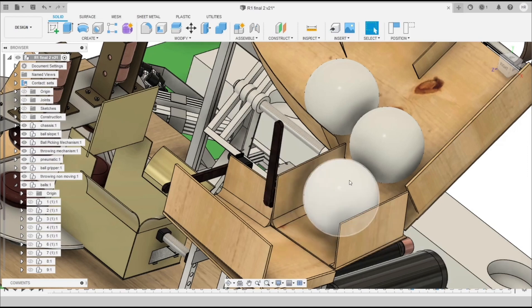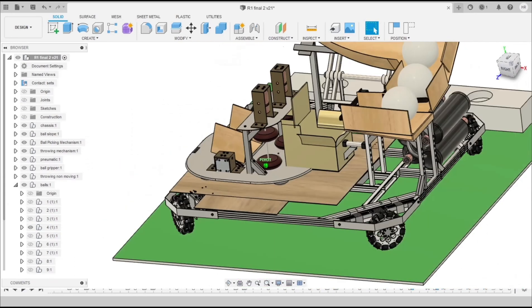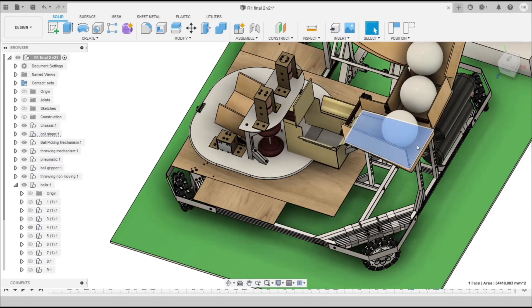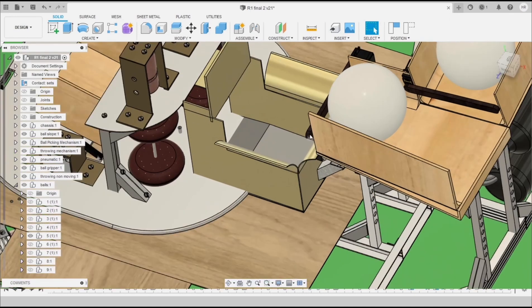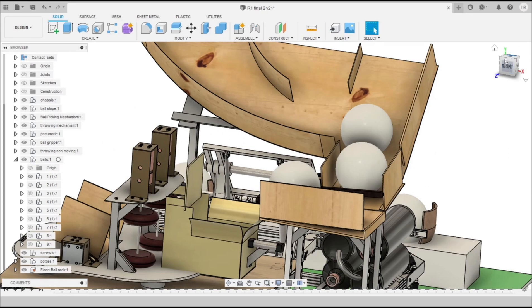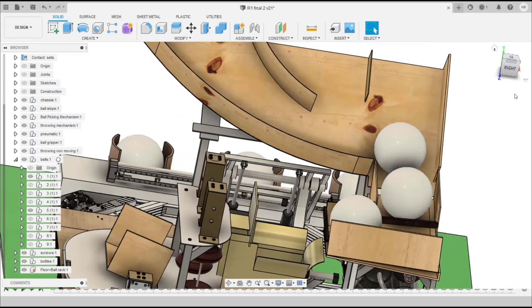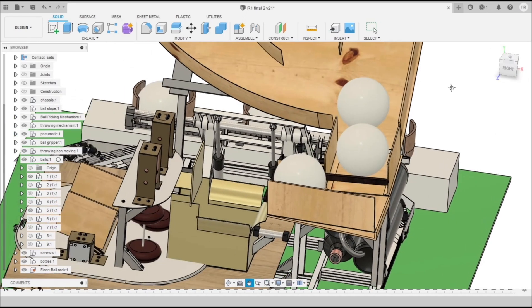After opening the gate the ball slides down, and then we close the gate again so only one ball slides at a time. This ball then slides further down the slope and is stopped by Gate 2. We use a laser and LDR to detect the presence and absence of a ball.